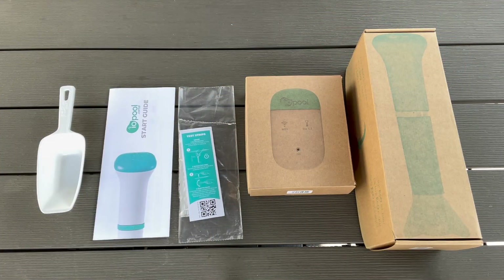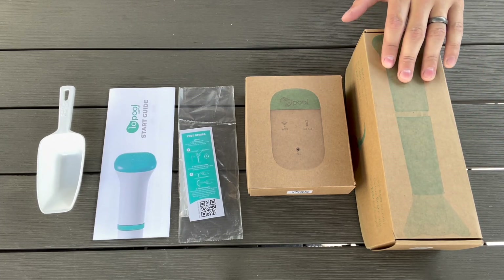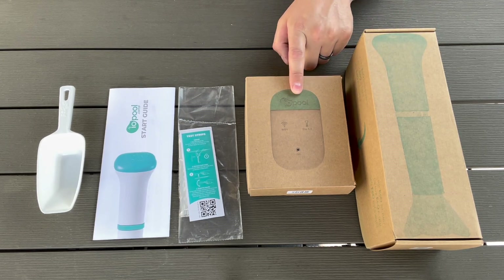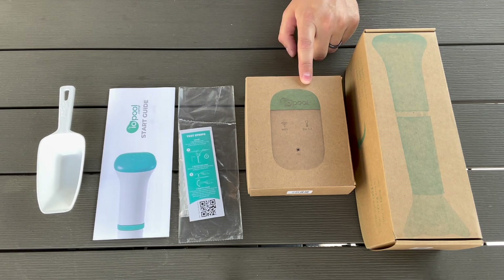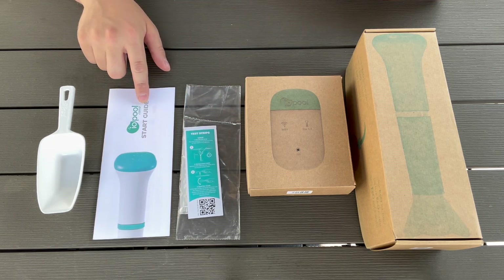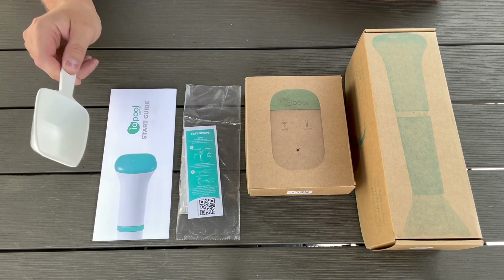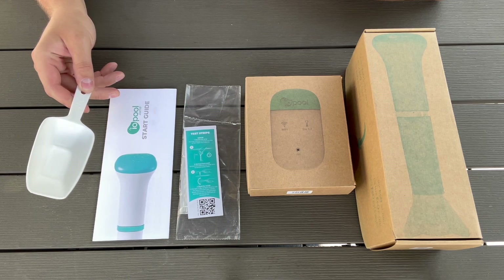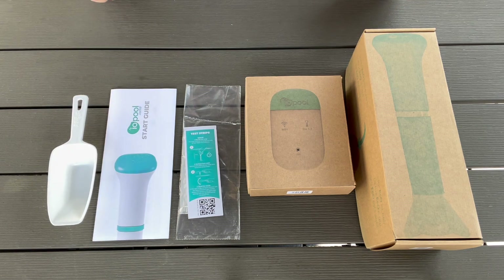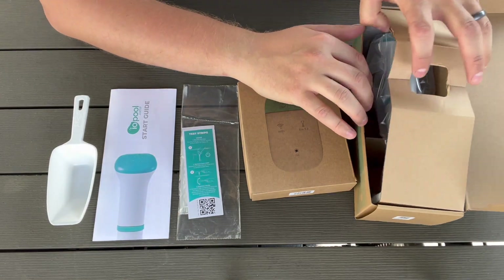So here we have the ECHO Premium Kit. It comes with the ECHO Smart Sensor that's going to go in the pool, a connect system that communicates with the sensor and connects to our WiFi so we can receive notifications on our phone. There are also a couple of test strips to get things set up, a start guide, and a measuring cup to dispense chemicals. If you buy any of their chemicals, they use this specific measuring cup.